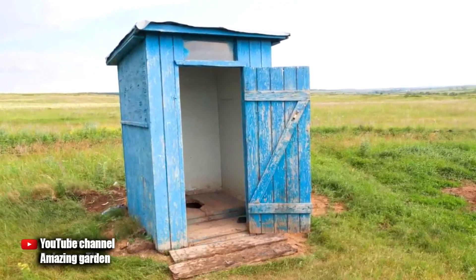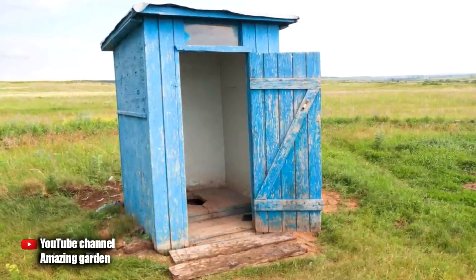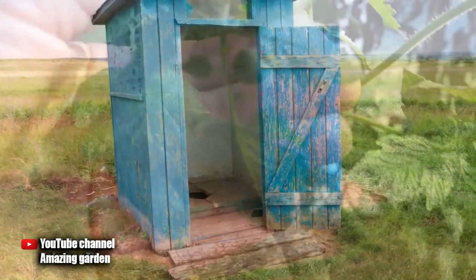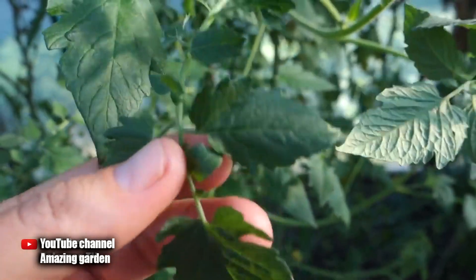Hello gardeners, today I will tell you how to get rid of an unpleasant smell in a street toilet, and for this you do not need to buy anything. I have been using this method for a very long time and am satisfied with the result. If you are a gardener, it definitely grows in your greenhouse or in the garden.